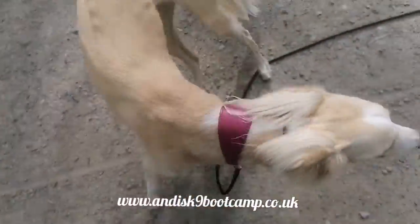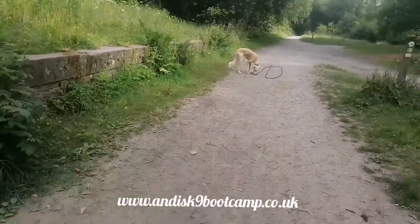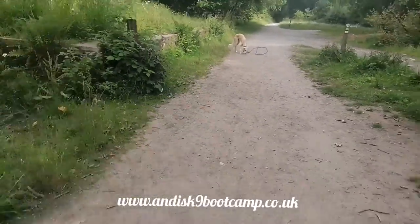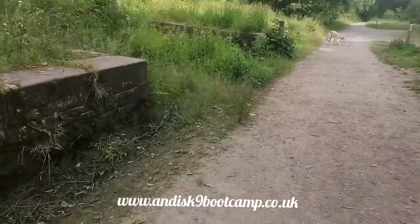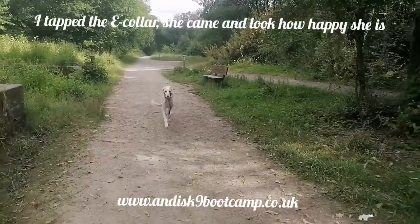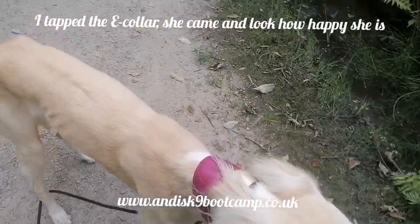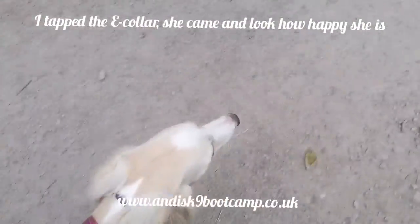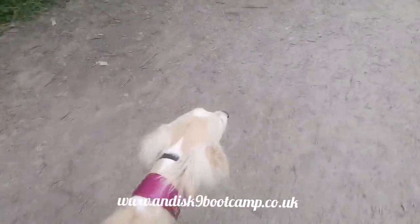A cab! So that was obviously with just a verbal command. Mia, come! So you see there how she jumped — that was a tap on the e-collar because I told her to come and she continued sniffing.